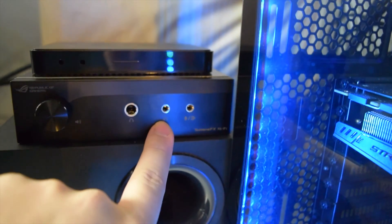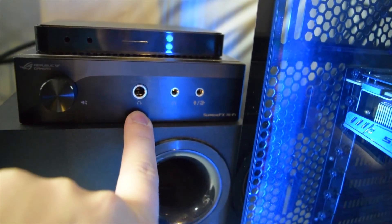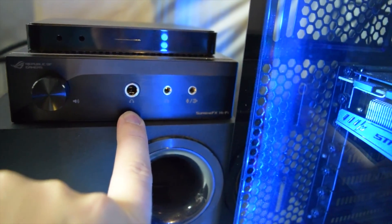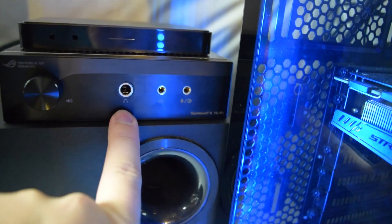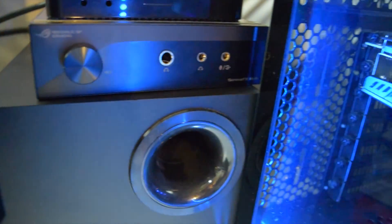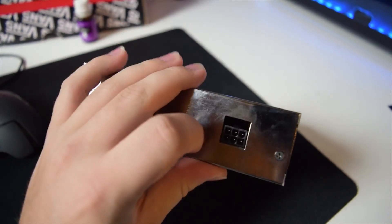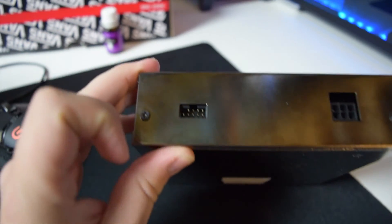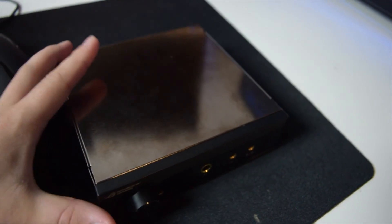We've got a mic input, a headphone output, and a larger connector — I believe it's a quarter inch. And then we've got a little volume knob here. Essentially this just hooks up with a six-pin PCIe connector, same stuff you use to plug in your graphics card. And then you take your audio output right there. It basically just externalizes your audio processing power.